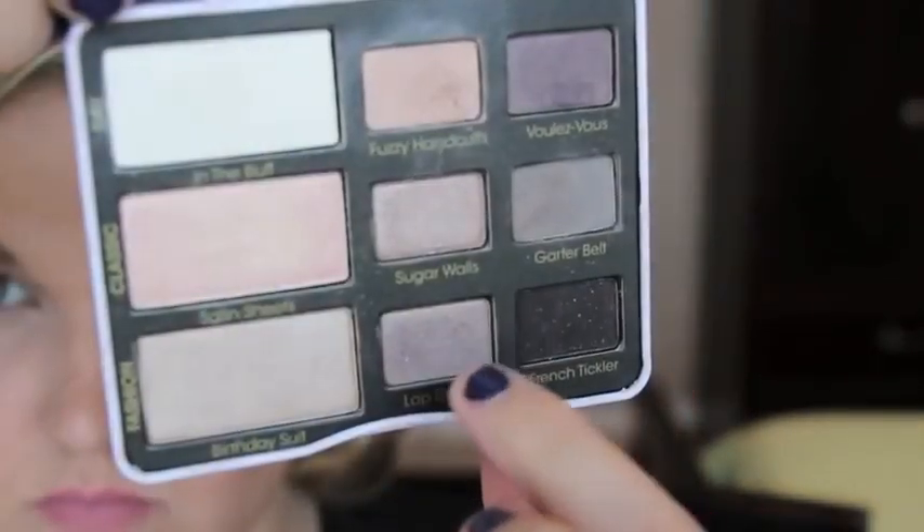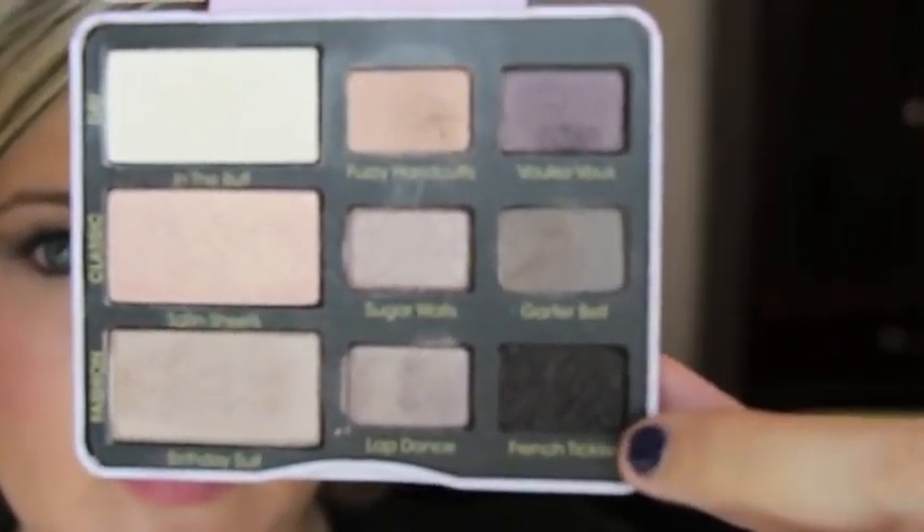I go between Lap Dance and Birthday Suit, then put that with a flat shader brush all over the lid, going all the way into the inner corner and out. I'm going between the purple color and then the shade French Tickle on a pencil brush, putting it in the inner corner and the outer corner and blending it through the crease. Make sure it's darkest in the inner corner and the outer corner.